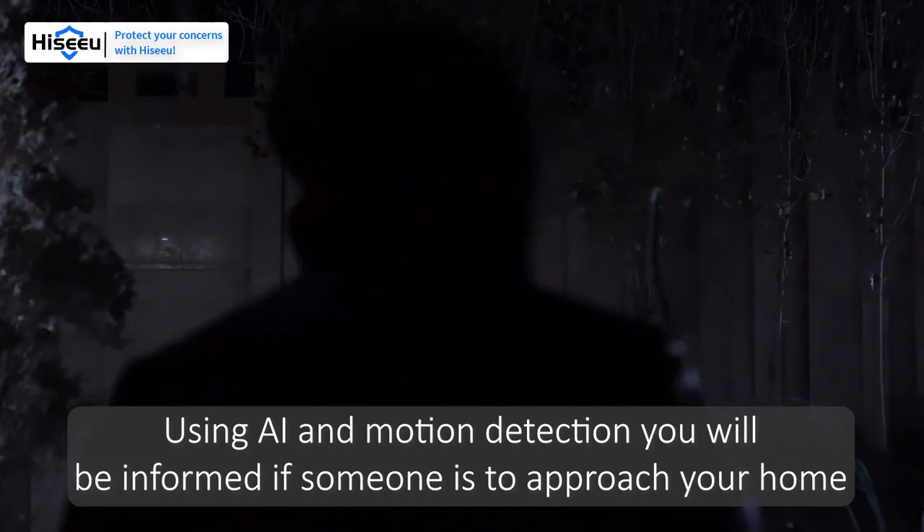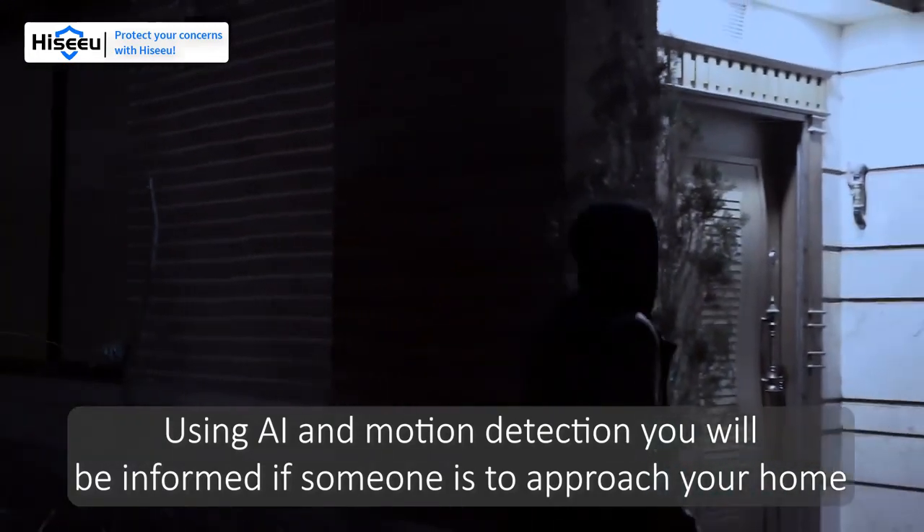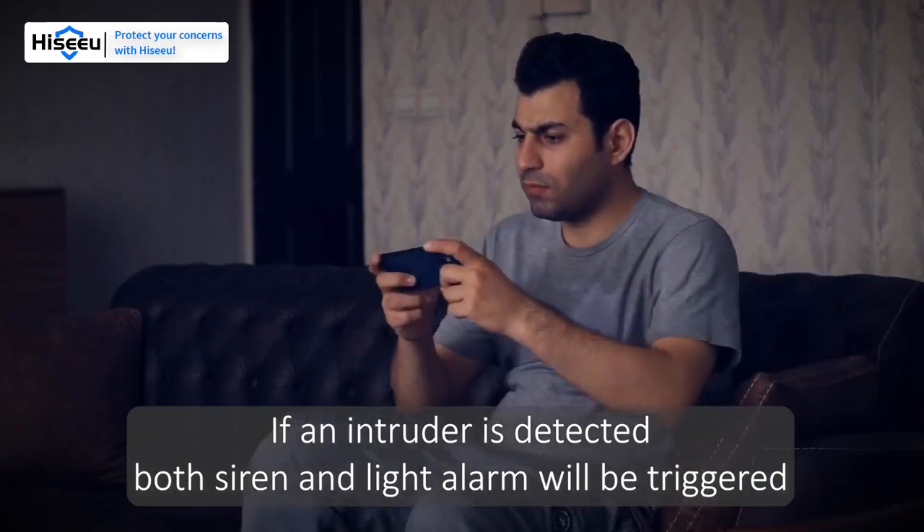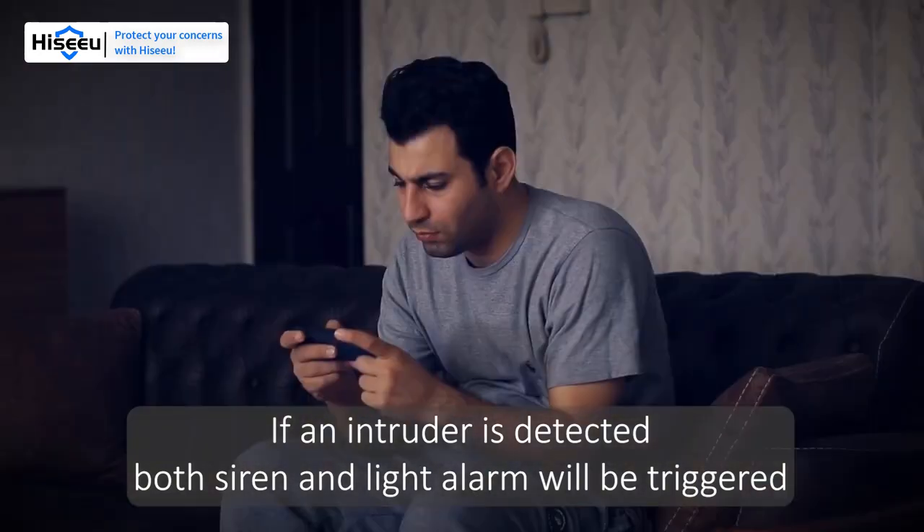Using AI and motion detection, you will be informed if someone approaches. If an intruder is detected, both the siren and light will be triggered.